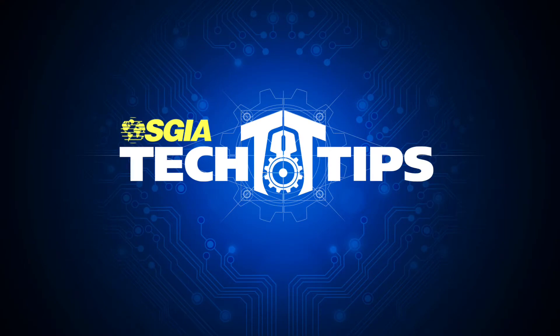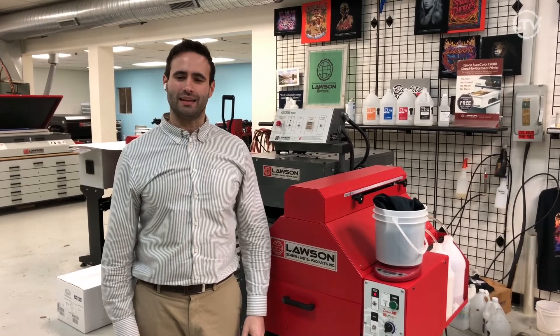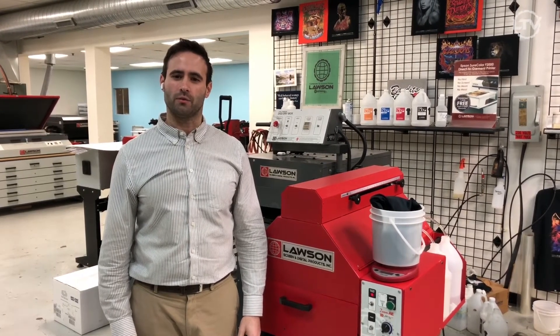Hi, this is Ray with SJA, and it's time for today's Tech Tip Tuesday. Hi, this is Taylor with Lawson Screen and Digital Products. Today's Tech Tip is weighing your pre-treat.